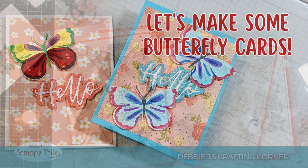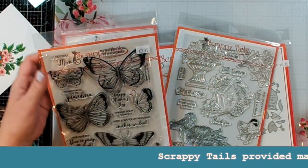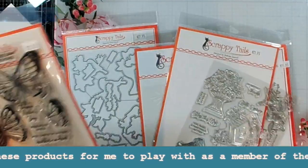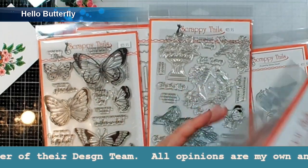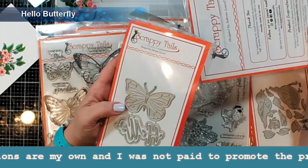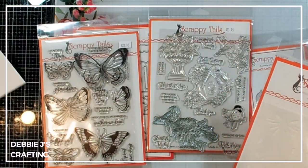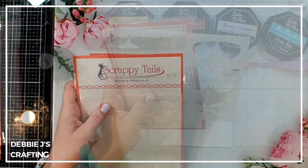Hi guys, it's Debbie with Debbie J's Crafting Corner. Today we're going to be playing with the new collection from Scrappy Tales. This came out last month and I've already done one card video using these pretty butterflies, but today I want to use a stencil with a coordinating die set, which I think is going to be kind of fun. Let me get the rest of the stuff out of the way and then we can open this up and try out these new stencils.